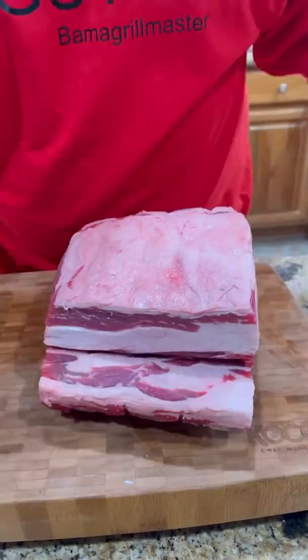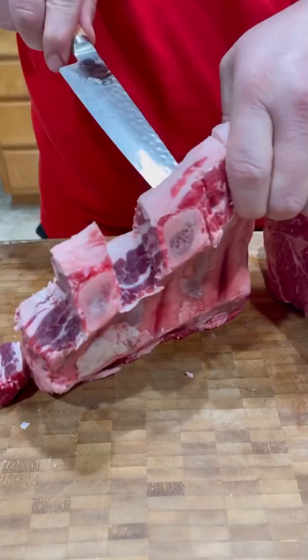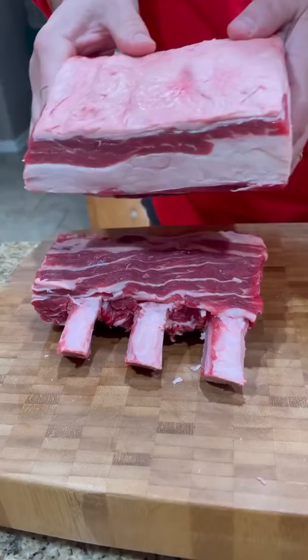All right guys, let's talk prime rib. So basically what we did there, we cut the tail of the ribeye off and we're going to french the bones. You cut all the meat from around the bones and expose the bones to make them look pretty. So scrape all the meat and fat off the bones, then we're going to put the roast back on top of the bones.